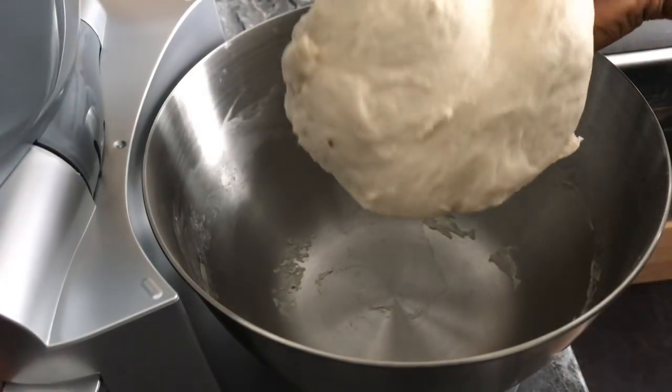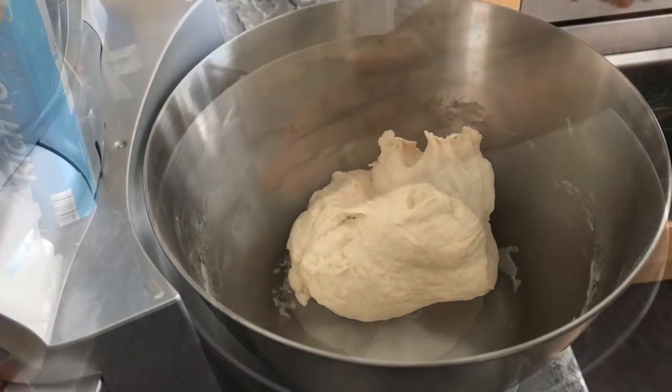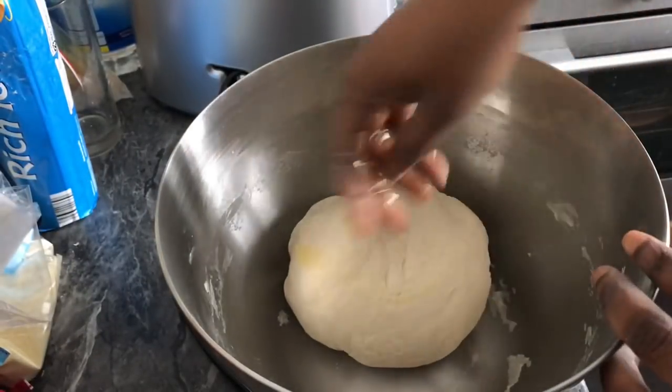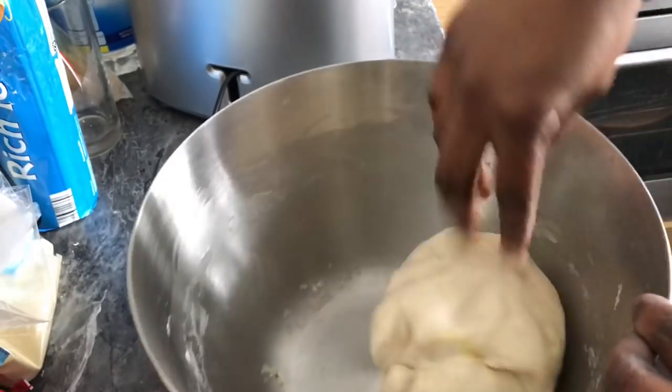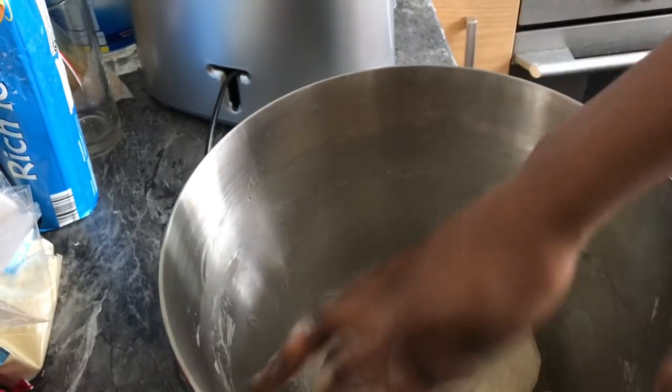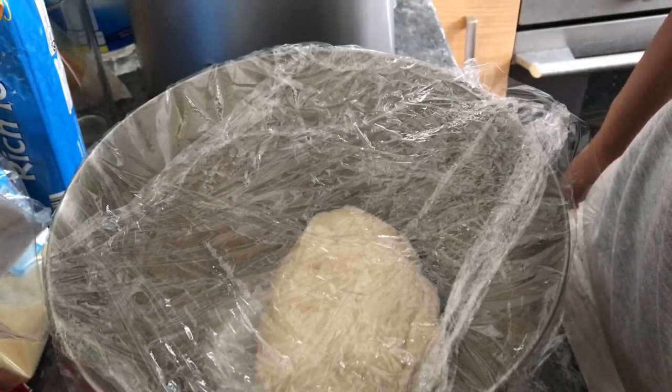My dough is ready — it's very stretchy. I'm going to rub it with a few drops of olive oil, cover it with cling film, and leave it to proof for 30 minutes.